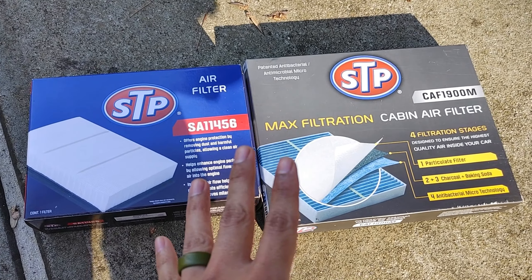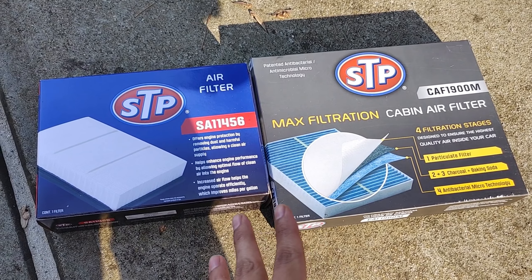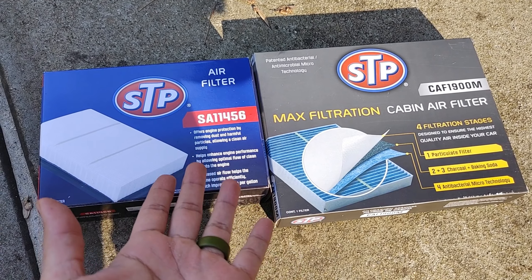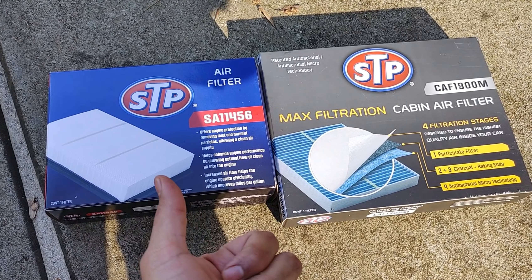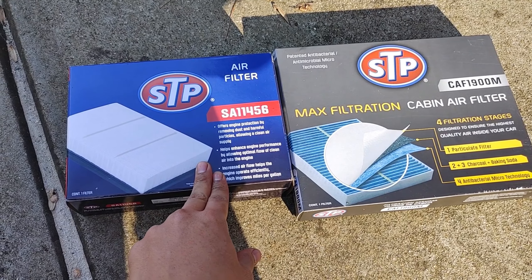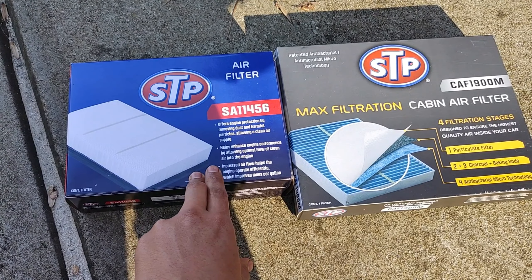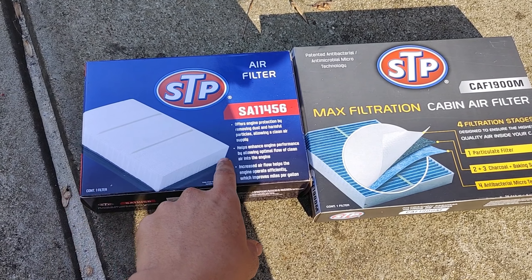She tells me she hasn't changed it in probably over a year. She drives the 2019 — she actually got a new Ford Escape. So we're going to check out how serious it is and how dirty they are. My mom has a 2019 Ford Escape; I believe it's the 2.4 liter one, so that actually has a different air filter.